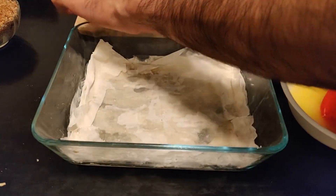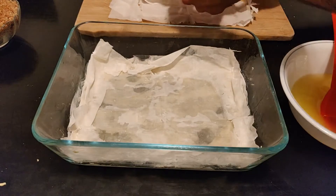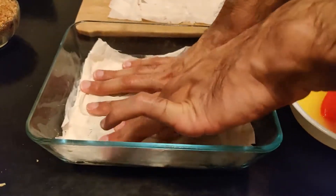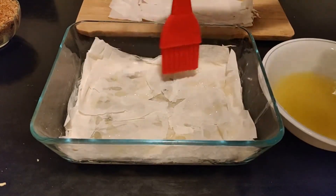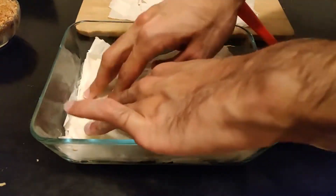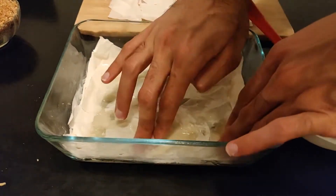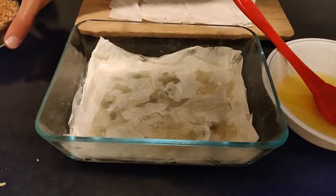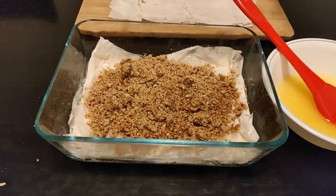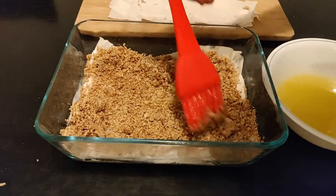This ensures that the entire structure will be continuous and connected after baking. If this is not done properly, the phyllo dough layers will actually just fall off of the structure, which is not what we want. We really want to make sure that our bottom base is very secure and can hold up the rest of the assembly. Once you lay down six layers on the bottom, we're going to apply our first layer of nuts. Spread the pecans properly and apply some butter.